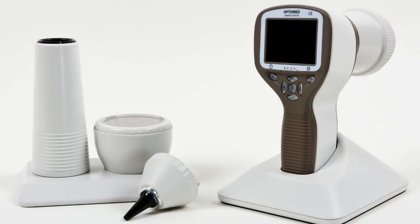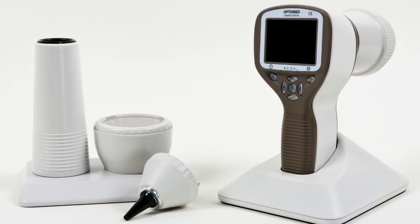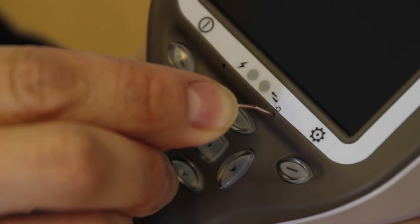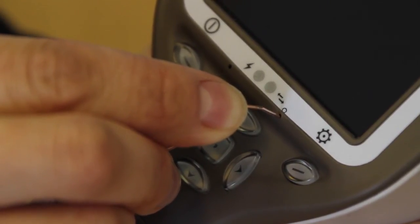In problem situations, there are two options to reset the device. You can restore the original factory settings by selecting Restore Factory Settings in the device menu. If the device is behaving abnormally, a reset button can also be used. The reset button is located in a small opening under the display, marked with a circle, and can be pressed with a thin object such as a paper clip — it needs to be held for over 7 seconds.